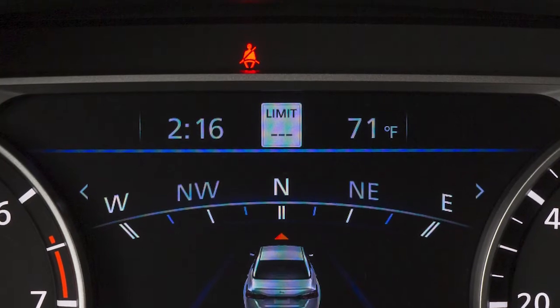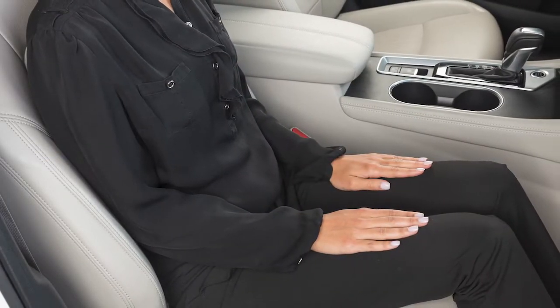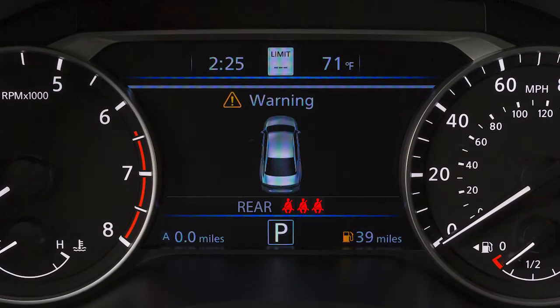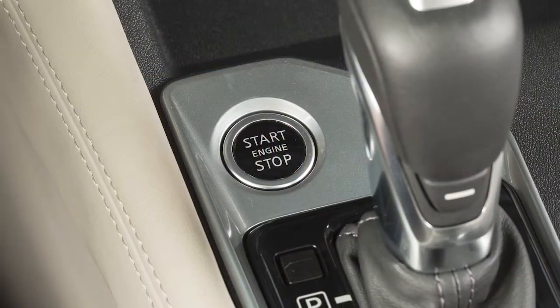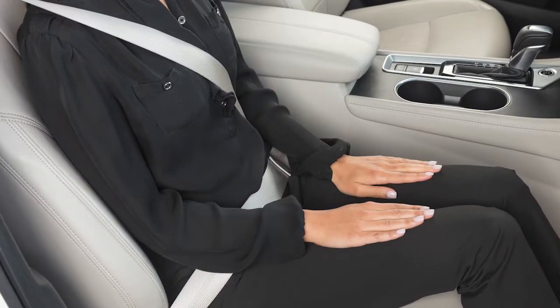The seatbelt warning light may also illuminate if the front passenger's seatbelt is not fastened when the front passenger's seat is occupied, or if a rear passenger's seatbelt is not fastened. It will not go on for a period of time after the ignition is turned on, allowing time for passengers to buckle up.